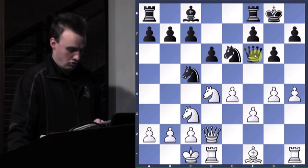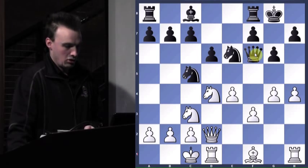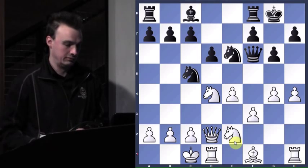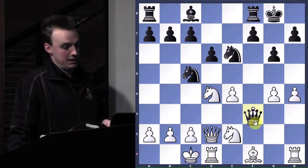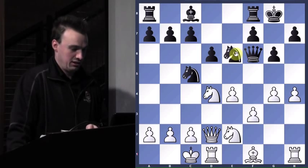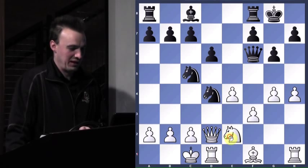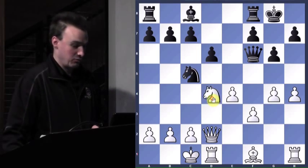So queen to f6. With queen to f6 he's threatening our knight, and also this pawn. When I play knight-c to e2, I'm letting him take this. I can't take it now, or else things would be very, very dicey. So after knight takes, remove the defender — I should take back with the knight, which I do. So when he plays knight to e6, and now when he takes and queen takes, Robert has a decision.